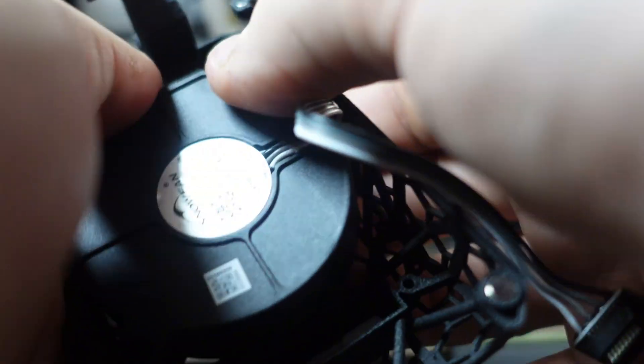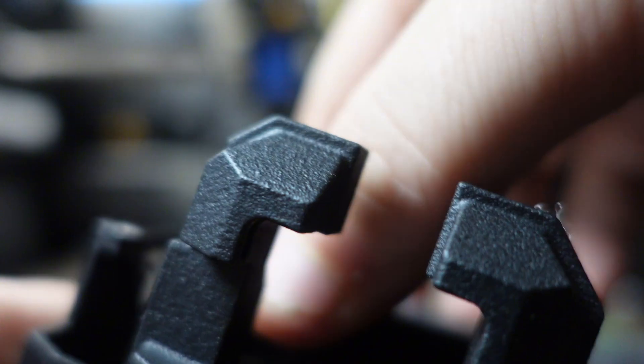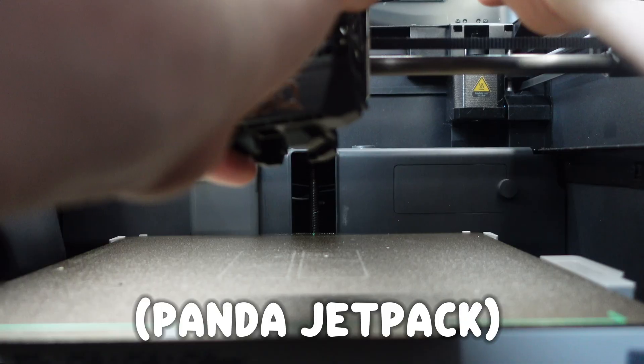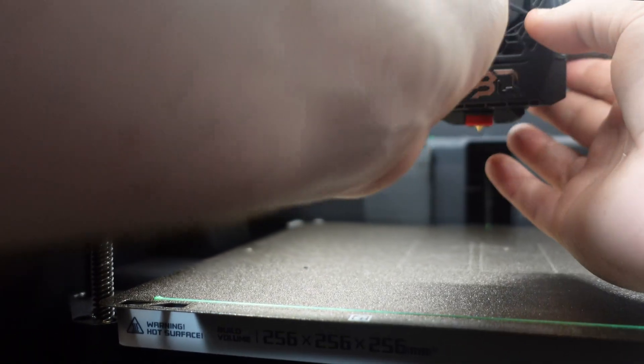Really simple — this is a very straightforward upgrade. If I wasn't filming, I could have done this in two minutes. Once the fan is installed on the Panda Jet, reattach the connector on the print tool head. This will snap right back into place just like the stock cover — they both have magnets.